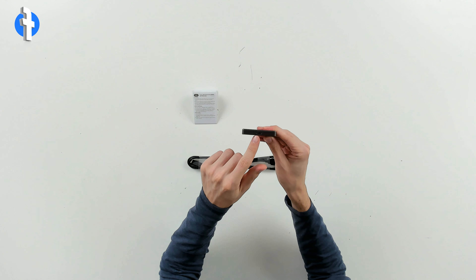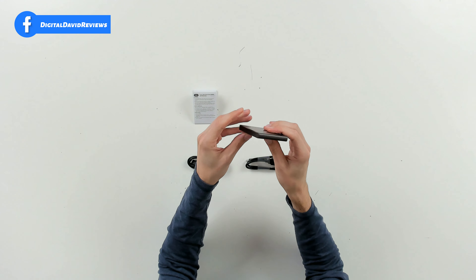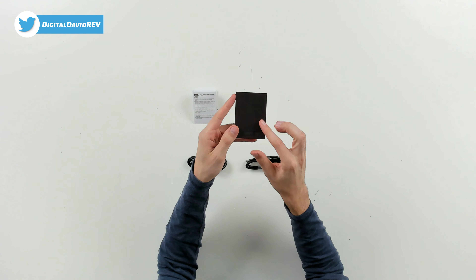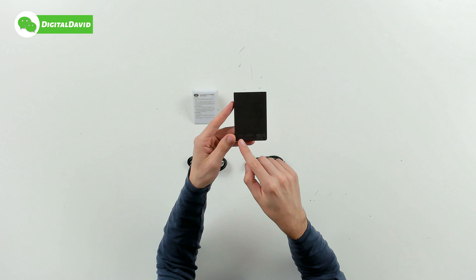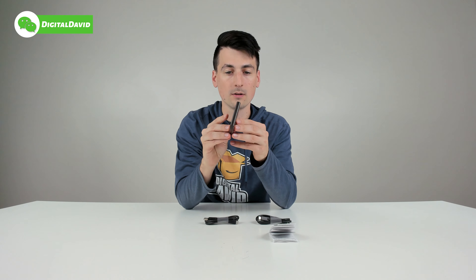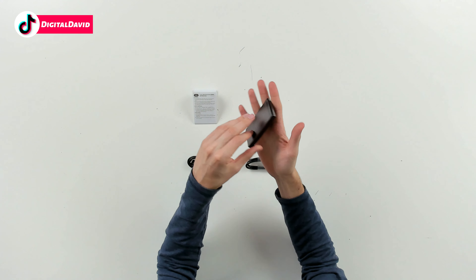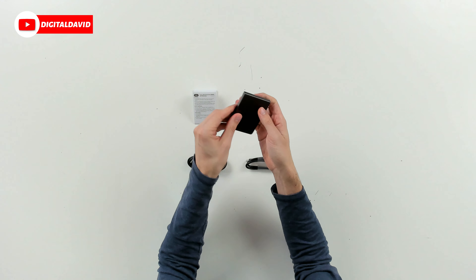You can see the USB Type-C port and an indicator light on the side. Here it is from the other side, the top side, and our left side. On the back we have a nice textured pattern, our one terabyte capacity, and it's made in Taiwan. It's a really lightweight drive, small and compact — fits easily in your hand.